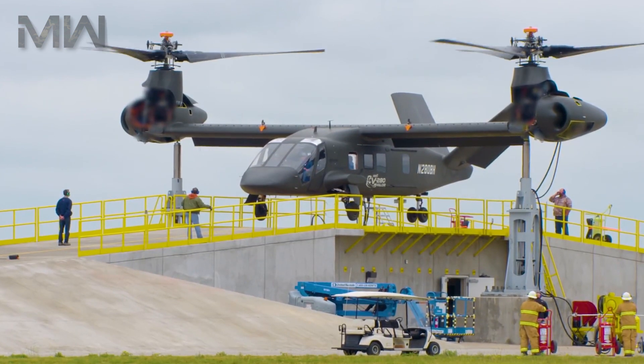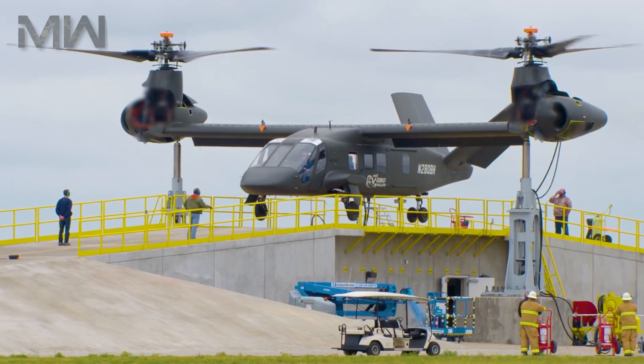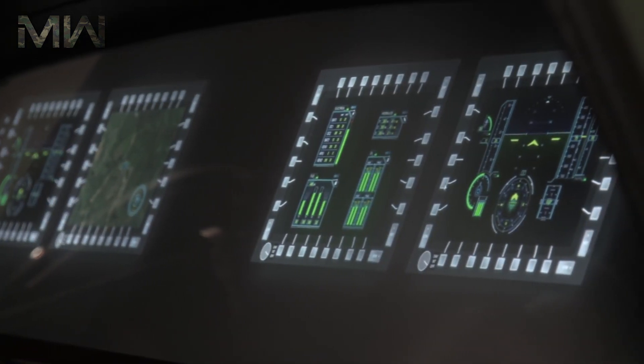The V-280 will be made of a combination of metals and composites. The interior includes seats that wirelessly charge troops' radios, their night vision goggles, and other electronic gear, with windows that display three-dimensional mission maps.